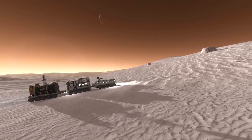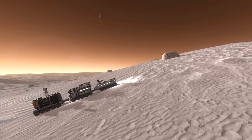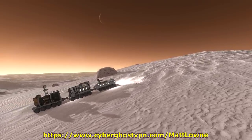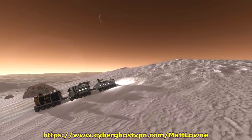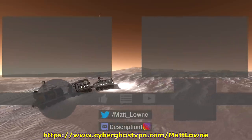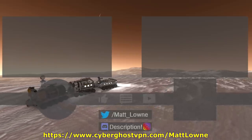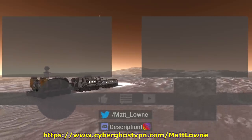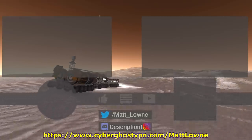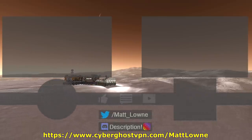The video is pretty much over. I really hope you enjoyed this craft, and I must once again give a massive thanks to CyberGhost VPN for sponsoring this episode. I have actually genuinely been using CyberGhost daily since I signed up, so I highly recommend it from personal experience. Remember to click that link in the description and in the pinned comment if you want to make use of my 82% discount — that's only £1.99 a month, which is very, very cheap. So go check that out.